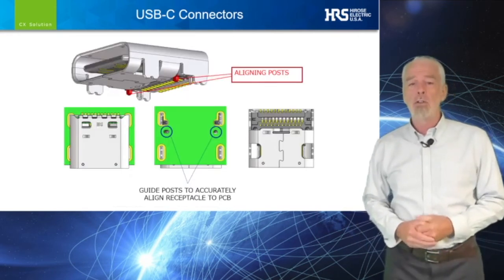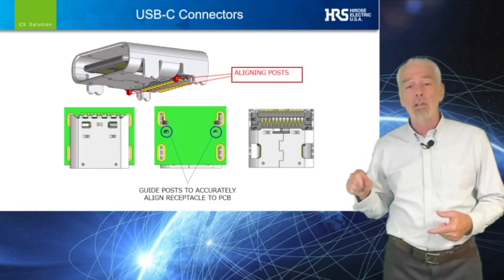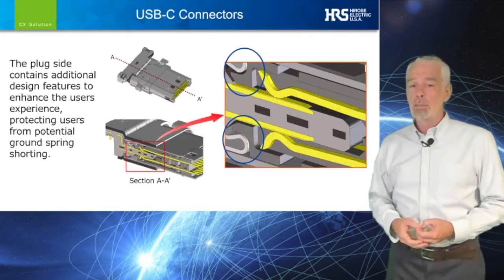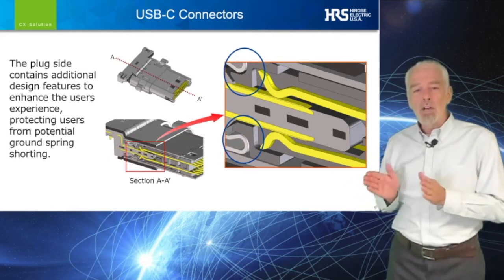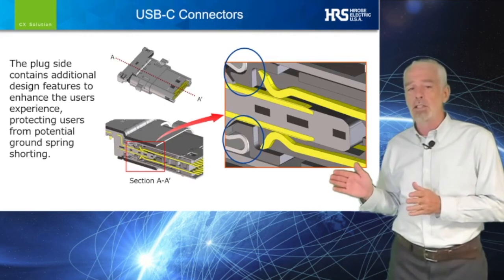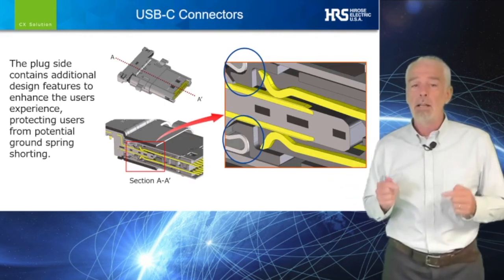Our design engineers have also incorporated guideposts for ensured accuracy when placing the connector on your PCB. On the plug side, we have decreased the possibility of the ground spring shorting to signal contacts by engineering internal dividers to prevent misinsertion.